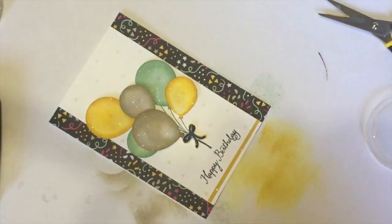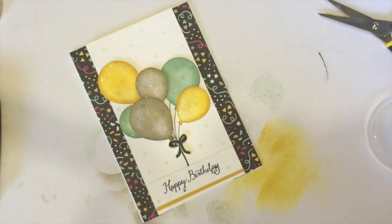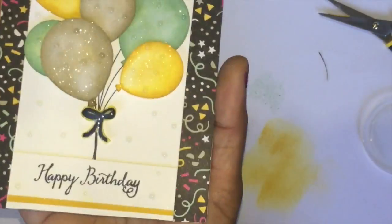Adding droplets everywhere. It's almost done. Hope you enjoyed today's video — see you soon with more videos. Until then, bye from Magesh!